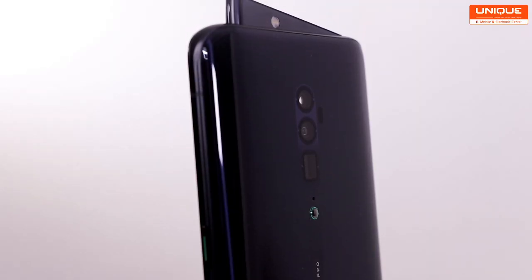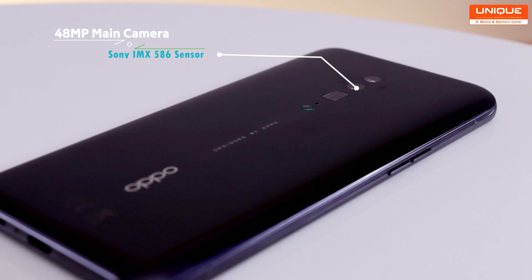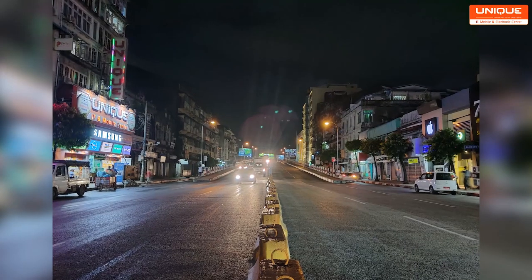You can see the main camera and the ultra-wide camera. If you have an F1.7 main camera with a high-end phone, you can see the Sony IMX586. The image quality is completely different.